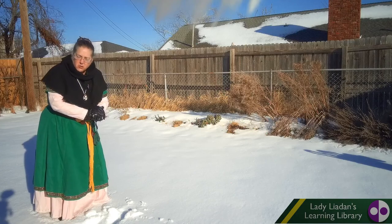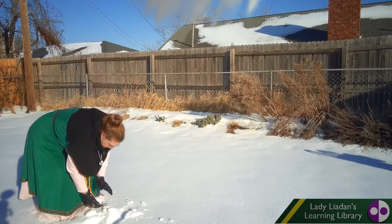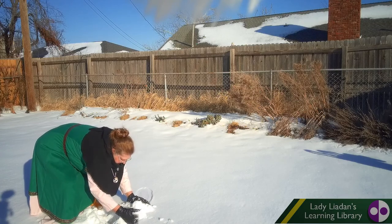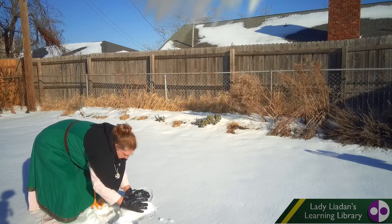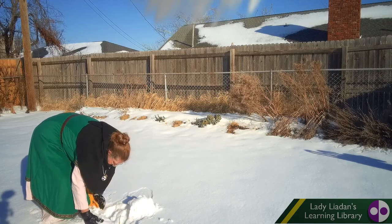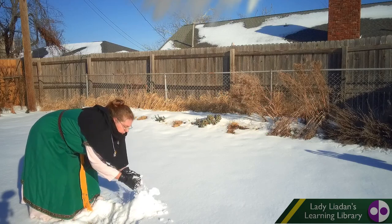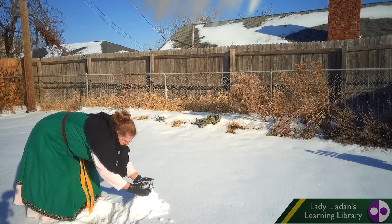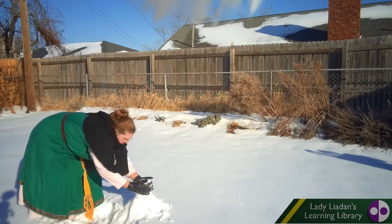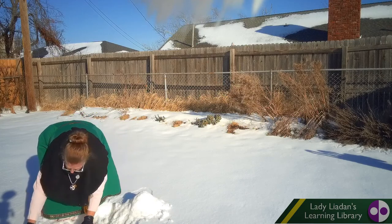If you've ever heard of a thing called dry snow, this is it. I mean, it packs fairly well, but we'll see if we can actually roll it and make it into a snowman. Nope, it's not going to do it. We're going to have to build it up another way. That's what happens when you have dry snow. If there's not a lot of moisture — see how it just kind of falls like sand? It's not wet, it doesn't pack. Wet snow packs. So we'll do the best we can with what we've got.